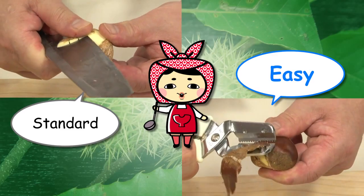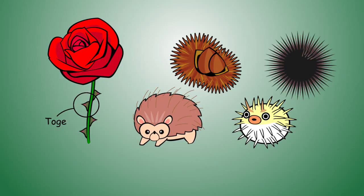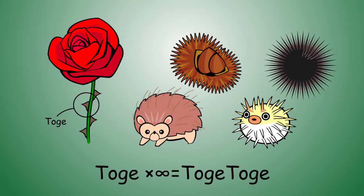While Chef is working, let me talk about some thorny things. Thorns are called toge in Japanese, and when things have many thorns, we call them toge toge. Better not make them angry!